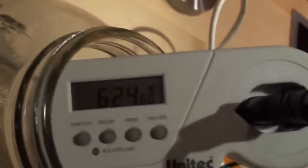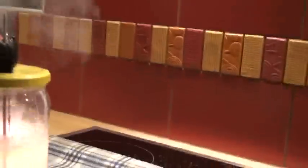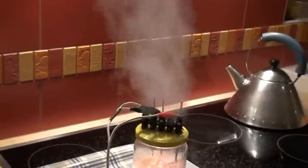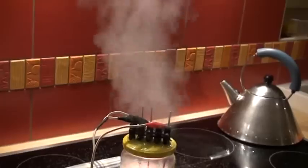Now we have 600 watts here. We try to take some measurement. 90 degrees — very difficult. Very interesting. A lot of steam, and this steam is probably, as I have seen, a mixture of HHO, hydrogen, oxygen and vapor.